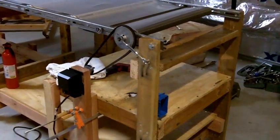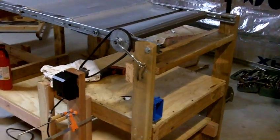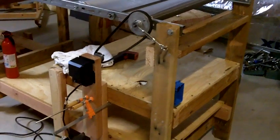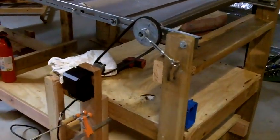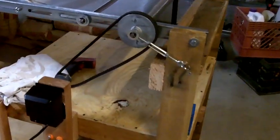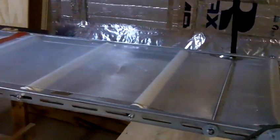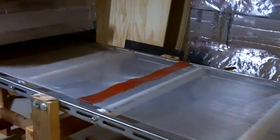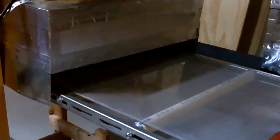Here you go guys — I promised I'd get you a video of my conveyor while it was working. I opted for a rotisserie motor; the AC gear motor I had, I couldn't gear it down slow enough. We need the conveyor belt to travel and take the t-shirt underneath the oven so that it takes about three minutes to pass through.